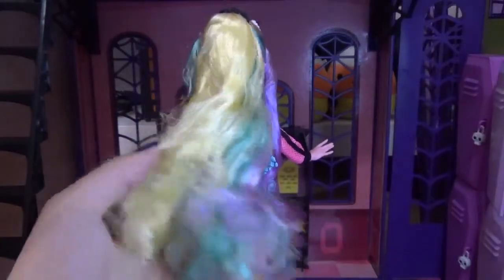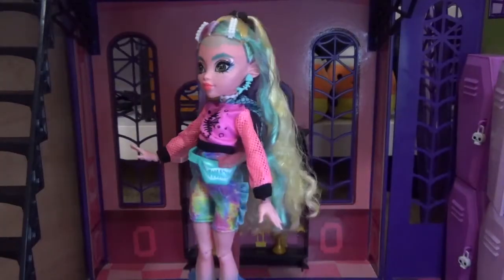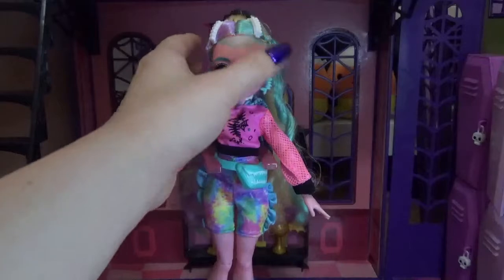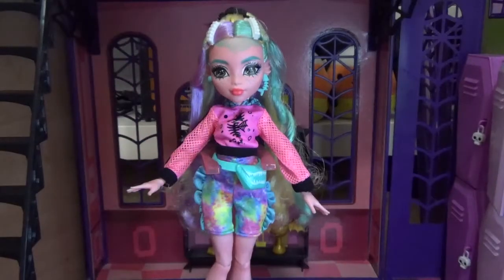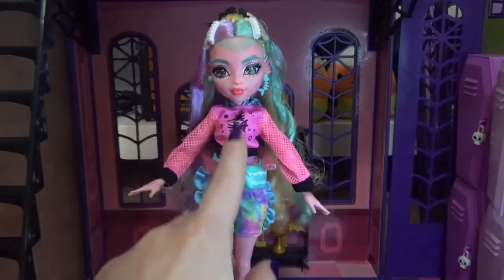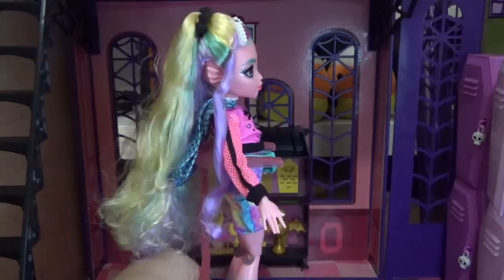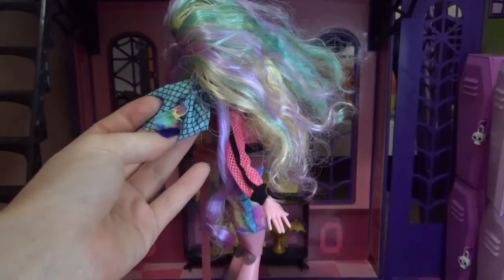Her hair is multi-colored — blonde on top, then purple and a blue-teal on the bottom. It has a bit of box hair and needs to be restyled. She has a blue fish bone earring in one ear and a stud in the other. On top she has two white barrettes, and her ponytail piece is a little plastic that looks like sea urchins or sea coral. She really gives me VSCO girl vibes — very summer 2019 aesthetic.